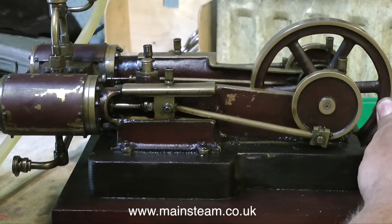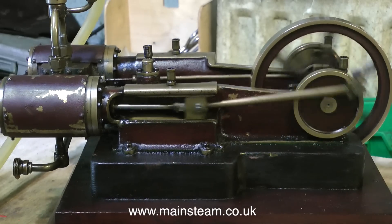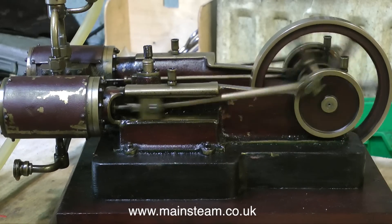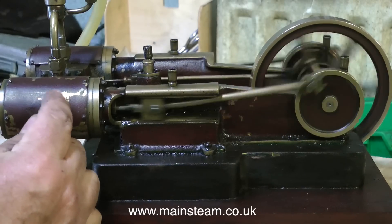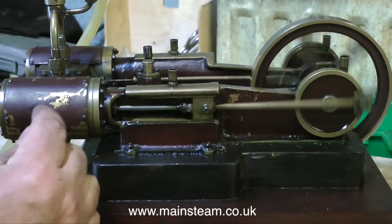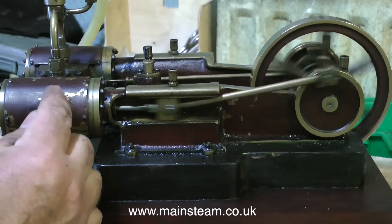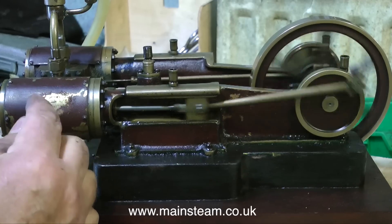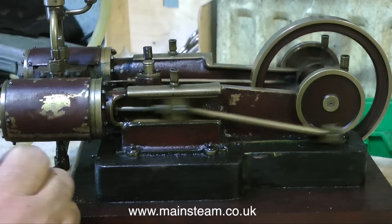Meanwhile I will muse on the pronunciation of the name of this engine and why it's called that. It's called a Tangye engine because it's of a specific design, designed I believe by Sir Richard Trevithick. It's getting more difficult as I go along, and the main recurring feature of the Tangye engine design is a one-piece casting for the cross head and the main bed plate.